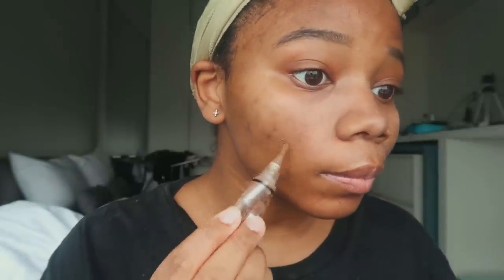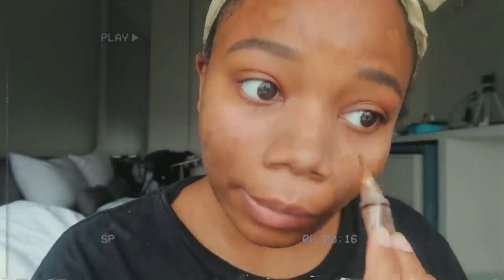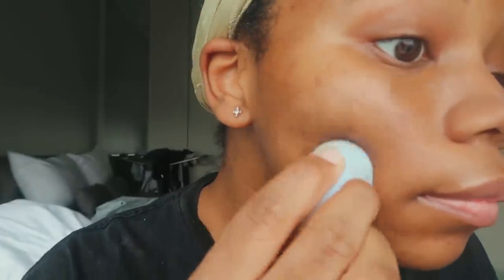Here I am covering up my hyperpigmentation with a concealer that is close to my skin tone, and now I'm patting it in for my life.